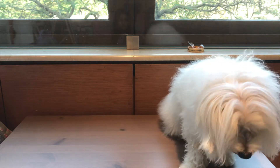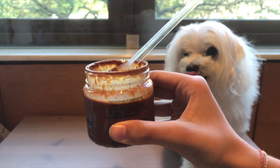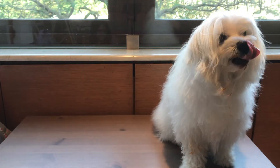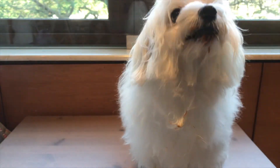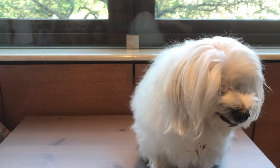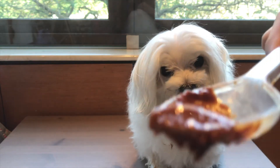Good morning, welcome to the Pet Project. Today we're reviewing Doggie Dubba's peanut butter. Here is the dog who we will be testing it on — he's already managed to lick some of it off. Here's what we're feeding him; it's a very thick peanut butter, as you can tell.